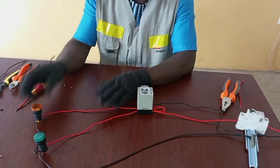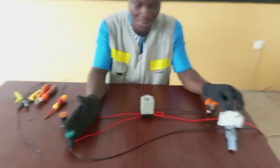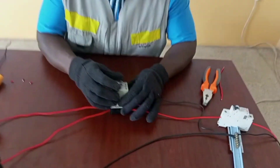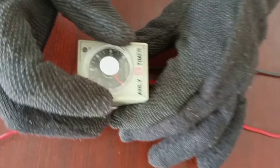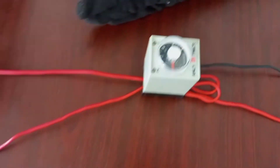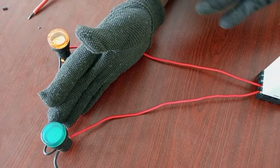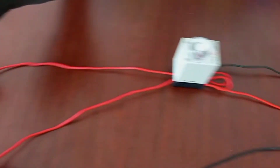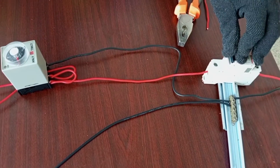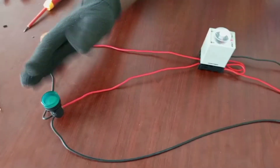As established earlier, this is the on-delay timer — when the supply is switched on, the timer is set to operate at 10 seconds. When 10 seconds is up, the green light will come on, so it delays before it comes on. With the amber light, the moment the supply is switched on, the amber light comes on, then it goes off after 10 seconds — that is off-delay. And this one waits 10 seconds before it comes on — that is on-delay.